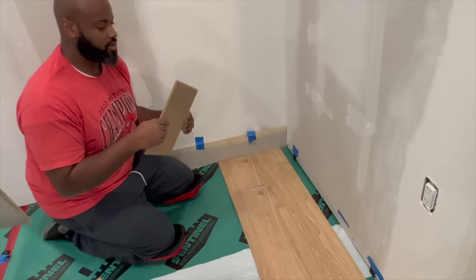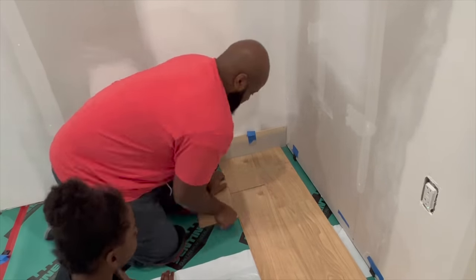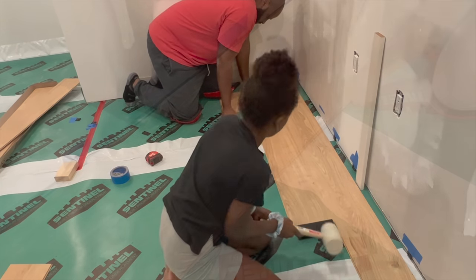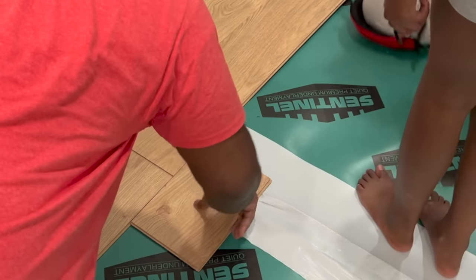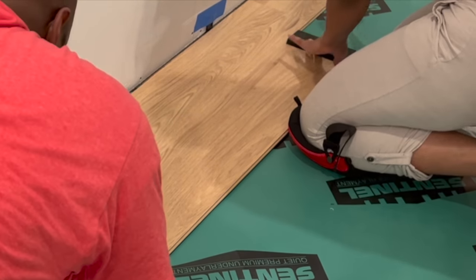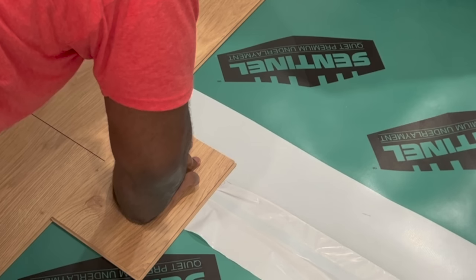Our kids actually got in on this and wanted to help out — there goes Leah helping out dad. It ended up being a great family project. I didn't know that the kids were going to be so interested in helping us with the floors, but they did and helped out as much as possible. Again, we're just repeating the full process — you're going to line up one board to the next, use a sample board to make sure that the two boards are nice and straight together, and then use that tapping block to tap it in. You're just going to repeat the same process going through the full space.